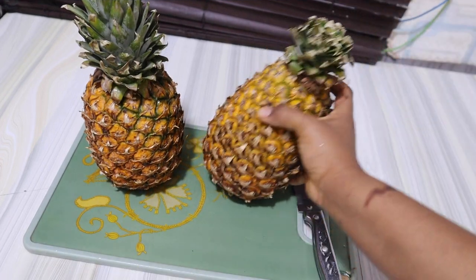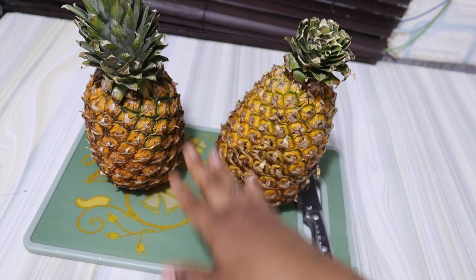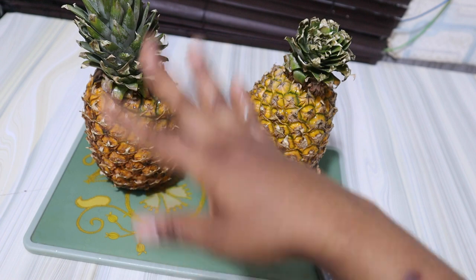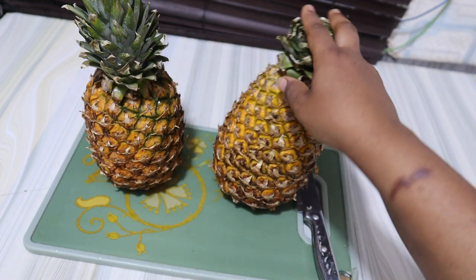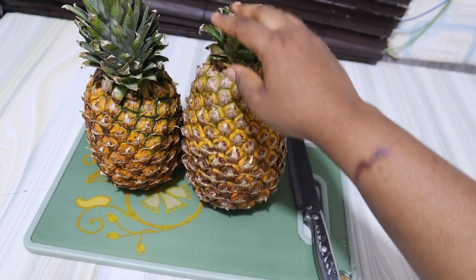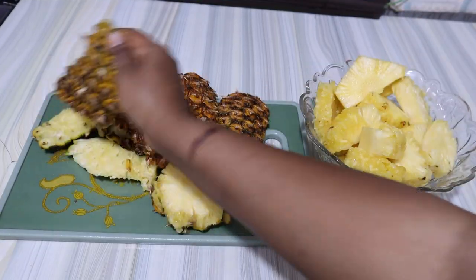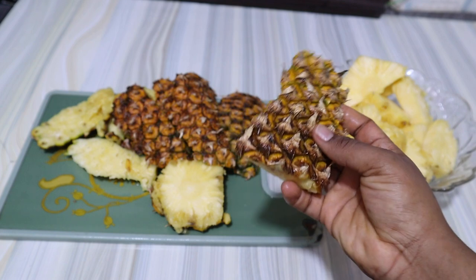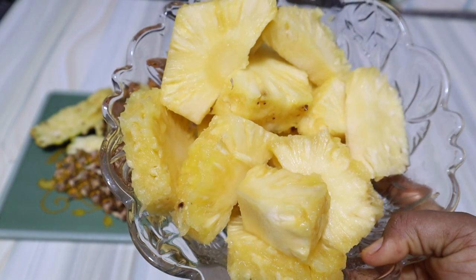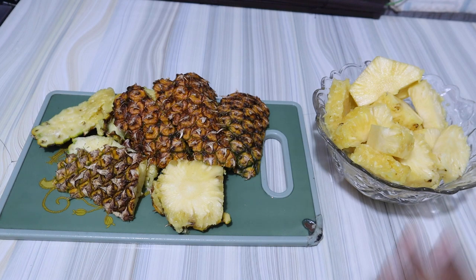Another amazing fruit I'll be adding to the Zobo drink — remember, we said it's fruity — will be pineapple. Pineapple helps to boost immunity and suppress inflammation. It also aids symptoms of arthritis, aids in digestion, and is very good in antioxidants. I'm going to peel these and I'll be making use of both the pineapple skin and the flesh. I'll keep the flesh aside and use the pineapple skin to cook my Zobo.